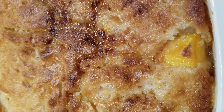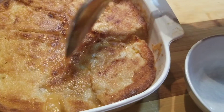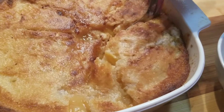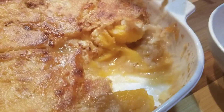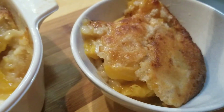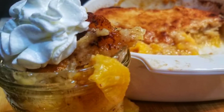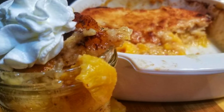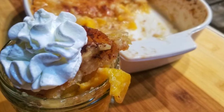Serve that cobbler up with some ice cream, whipped cream, whatever you like — or eat it plain, it's so good. I use a little extra batter because I like my peach cobbler to come out nice and thick, but you can use a little less batter if you want it to be more syrupy. Please subscribe to Sweet Savant and have a delicious day!